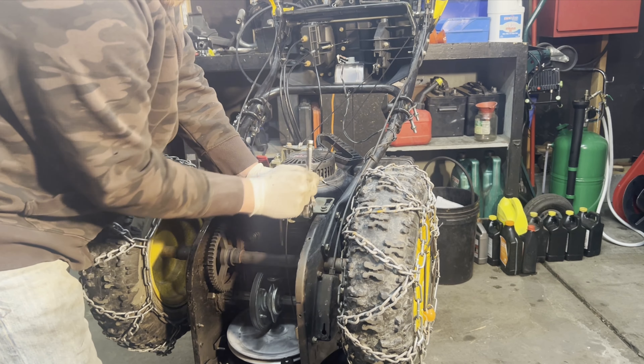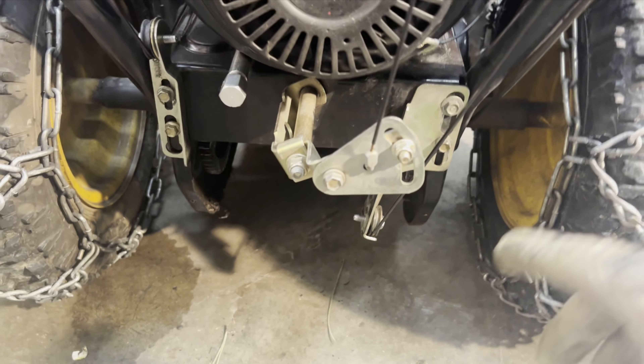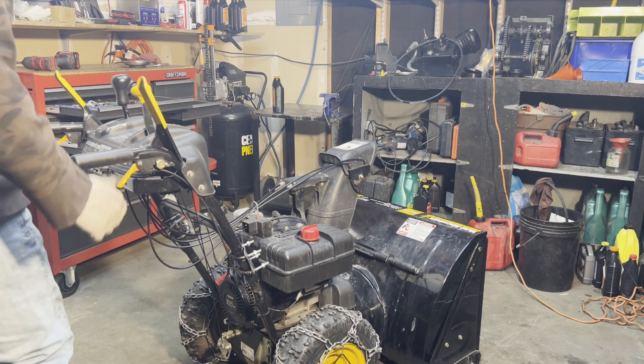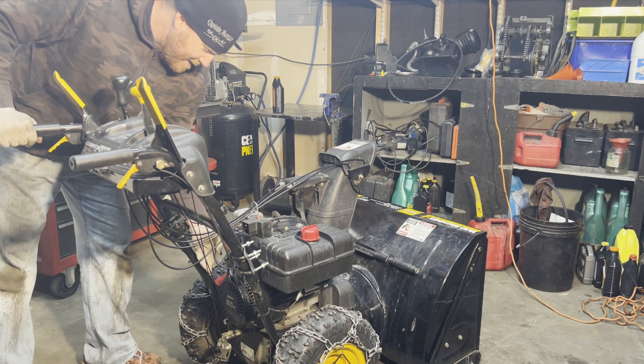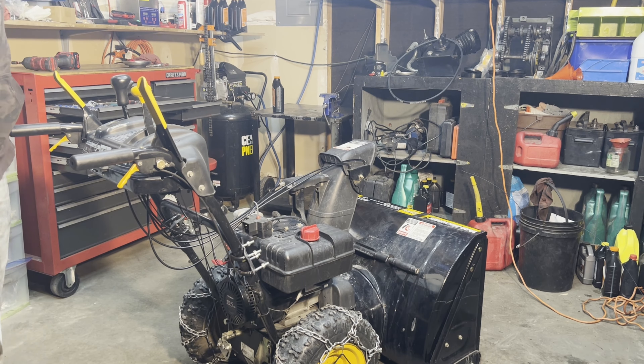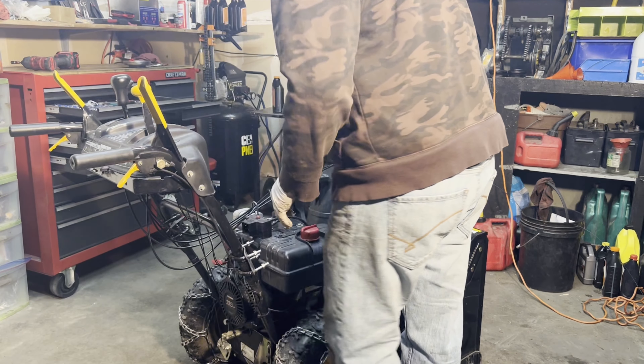We need to make a little bit of adjustment — when I put it in reverse it's still not going properly, it's kind of wanting to go forward. You have to make an adjustment to this piece right here. I'm going to send you off with a snowblower that's that close to being ready to go blow some snow.